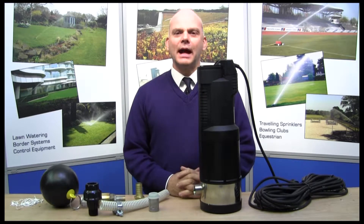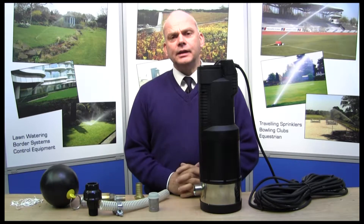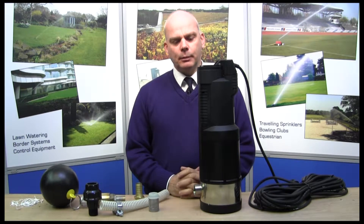Hello, my name is Mike, I'm from Access Irrigation Limited. Today we're looking at pumps and particularly inlet and outlet fittings for pumps.